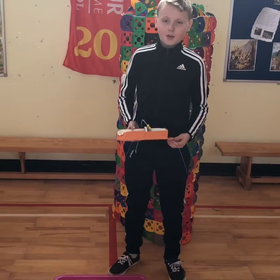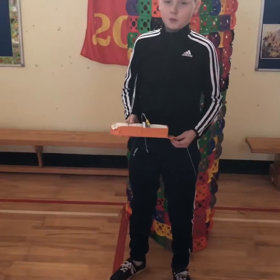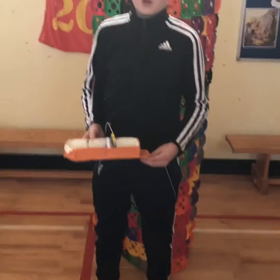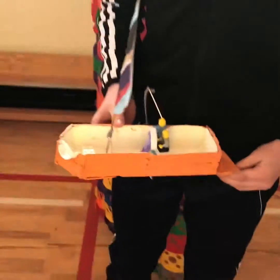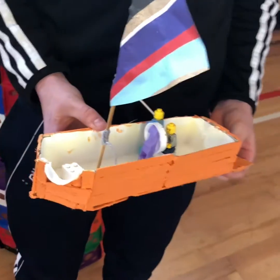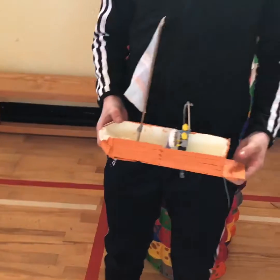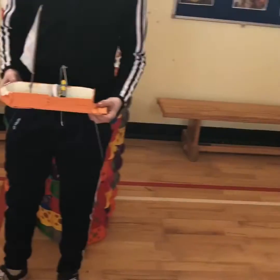My name is Dava and I had to build a boat for Engineers Week. I built a boat earlier in the week but it didn't work — it sank. So I had to build a new one. I tried putting a motor on it but it sank because there wasn't enough weight in the front. So I took off the motor and added on a few other bits to try and make it better.